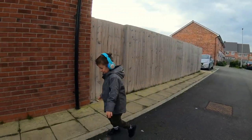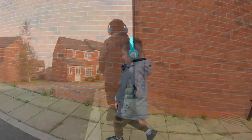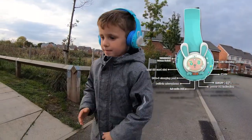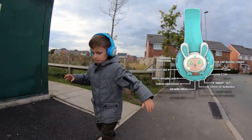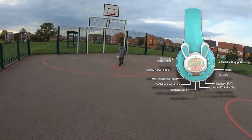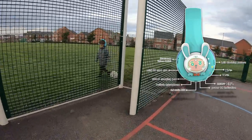The headphones have LED lights. When music plays, the headphones illuminate in the rhythm of the played music. There's a little M button which, when pressed once, changes the LED illumination pattern, or switches the illumination off.